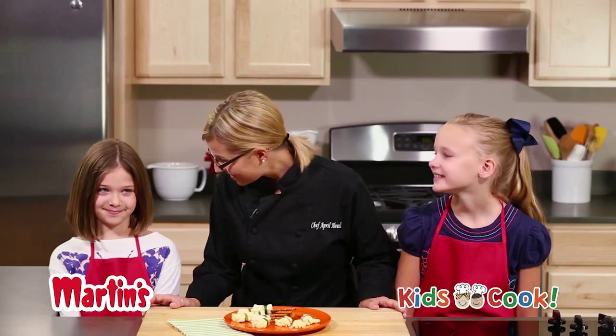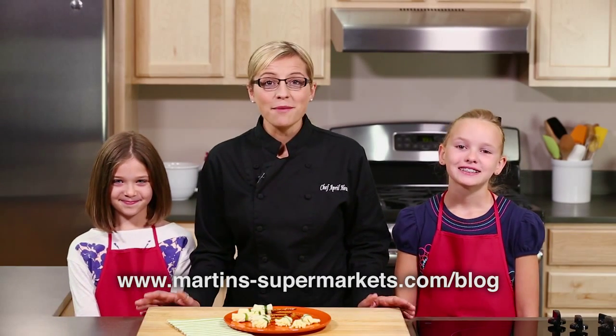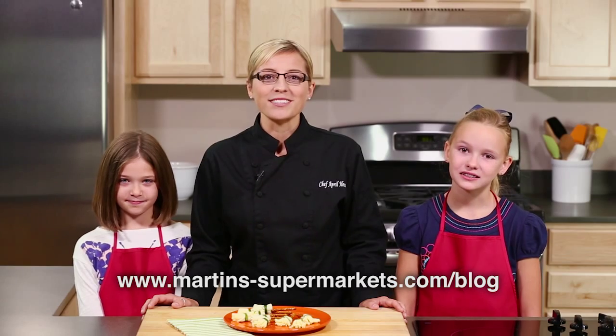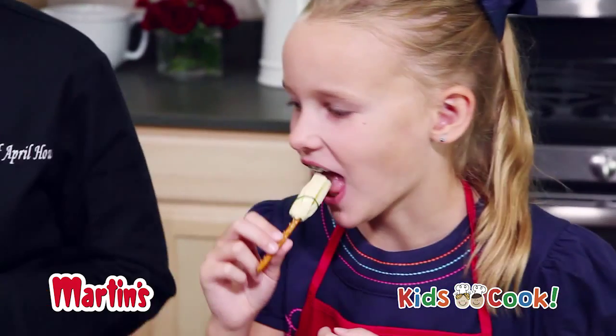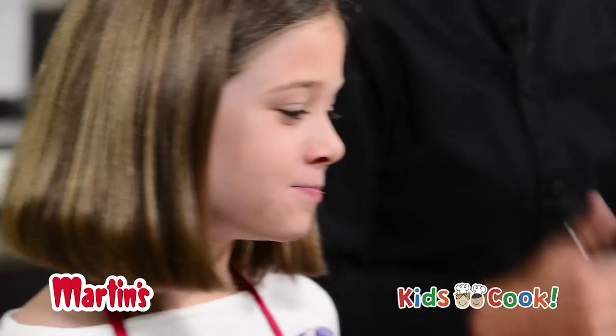Easy and fun, right? For more Kids Cook Fright Night recipes, visit my blog at Martin's Supermarket, April's Kids Cook. I'm Martin chef April Howell with this month's episode of Kids Cook. Remember kids, Martin's wants you to eat smart and be well.